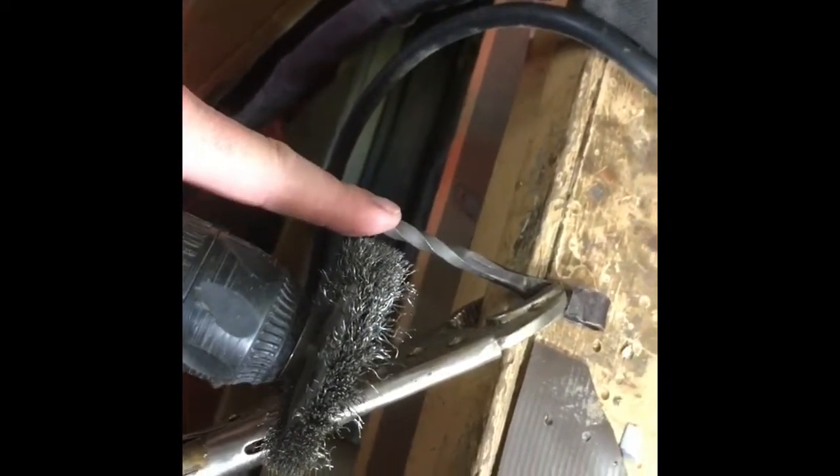I believe it was a quarter-inch rod — I can't remember exactly. I upset the end, flattened it a little bit, bent it over, double-checked it to make sure it was going to fit on a bottle cap and pop it off. Then I just put a decorative twist, tapered the end — nothing super exciting. I'm just going to take a wire wheel brush and clean some of this oxide off.